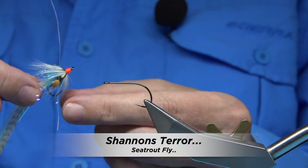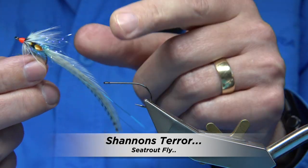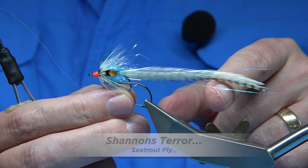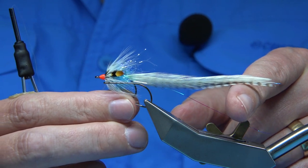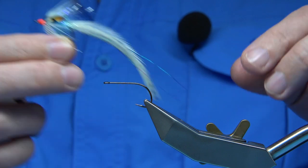This is the fly I'm going to be tying. This is a sea trout fly called the Shannon's Terror. It's basically like a small bait-type fish which swims really well, and this is a proven colour.